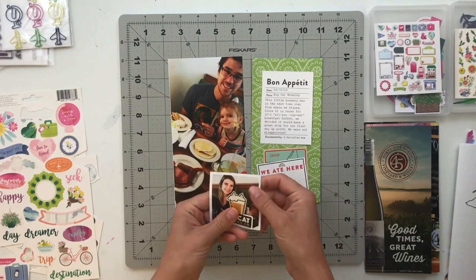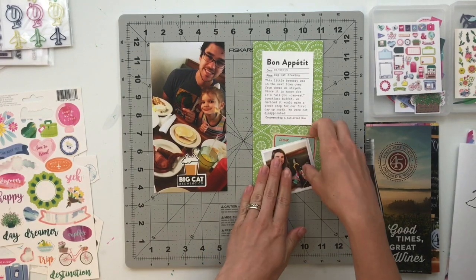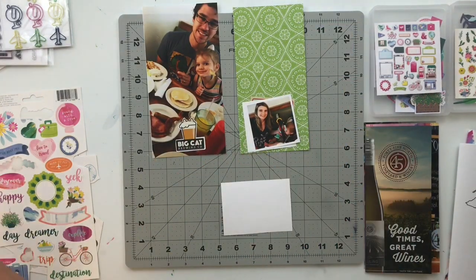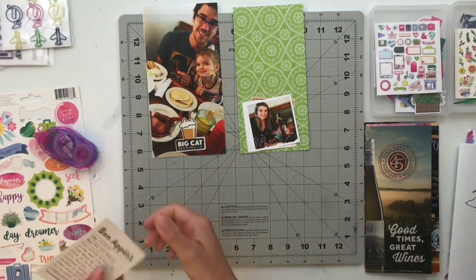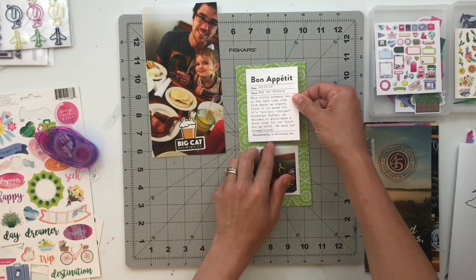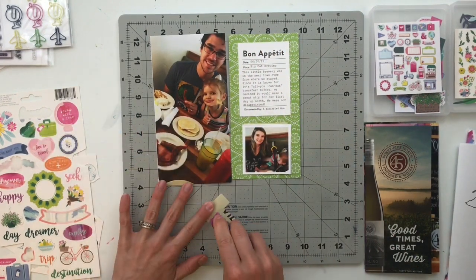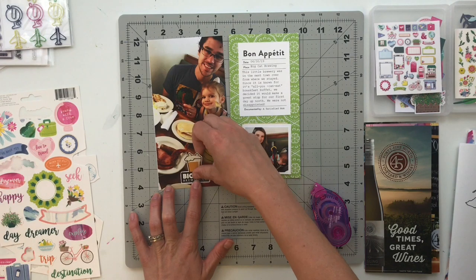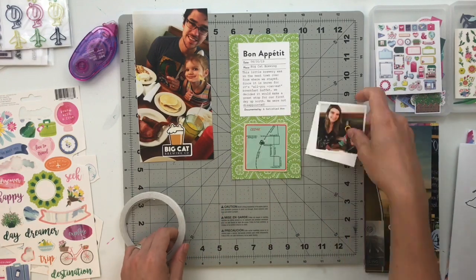One thing I'll mention is that for the majority of papers I'm using, those came from the 6x8 paper pad. Now 6x8 is not the full size of a traveler's notebook page — I can cut it to 4.25 inches wide but it is only 8 inches tall, so there's a little bit of room at the top and bottom that wouldn't be filled. So what I decided to do with all those papers is cut them at 4x8, so it'll be as if there's a white border around the outside of all of those papers.